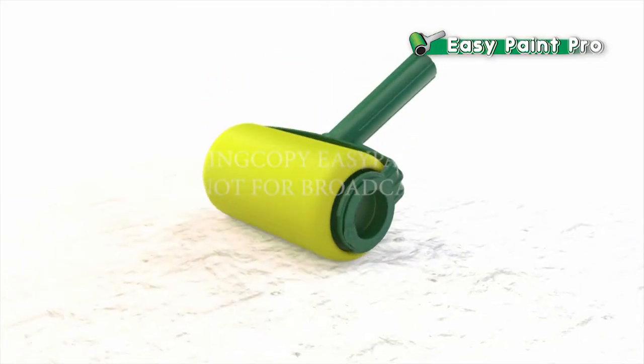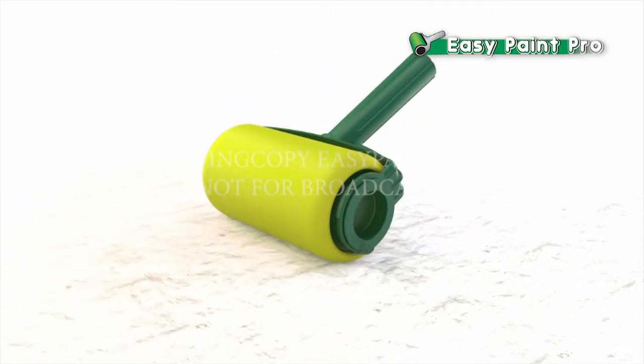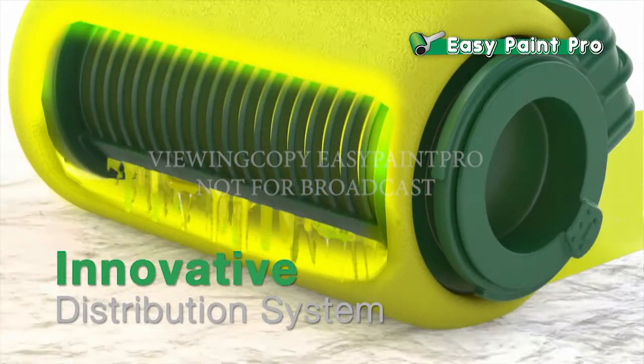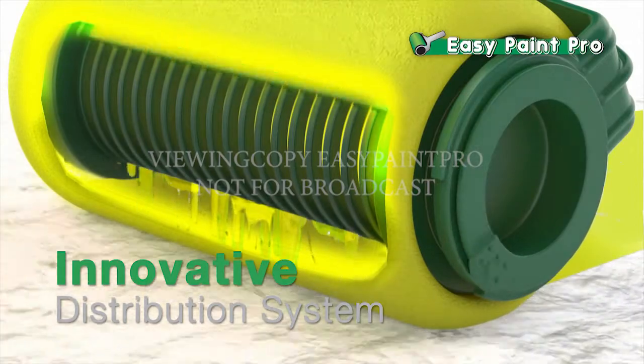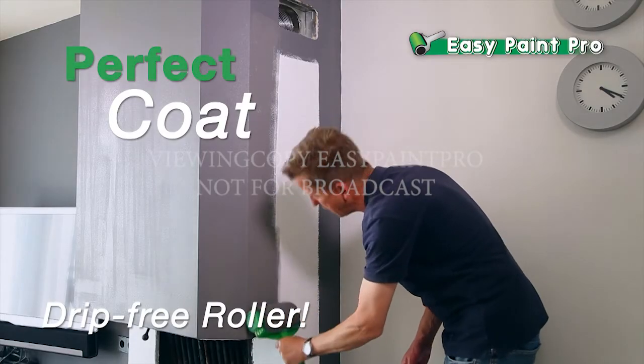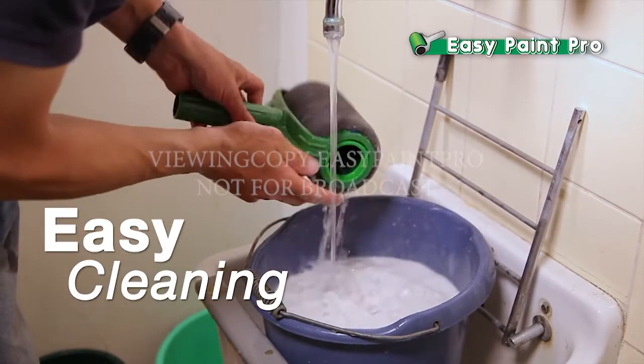The secret behind this amazing new technology is in the EasyPaint Pro's innovative microfiber head and distribution system that releases the paint in a perfect, even flow with machine-like precision, giving you the perfect coat every time with no dripping. And cleanup is as easy as rinsing under a tap.